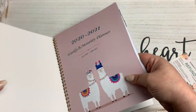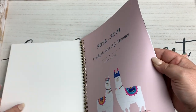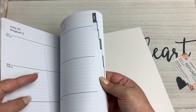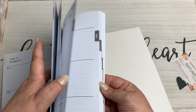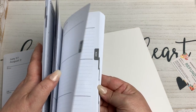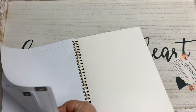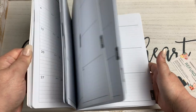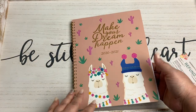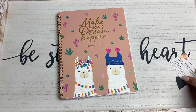I do like that each month is tabbed — you can flip through and see July, then August, so each month is tabbed and easy to find quickly. The back has little blank note sheets for notes or whatever. I just thought this would be cool to kind of keep me on track with the YouTube and the blog and stuff like that.